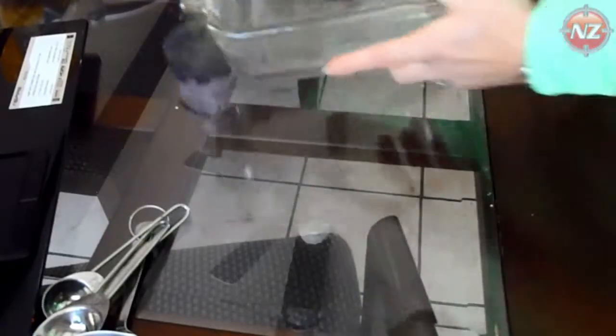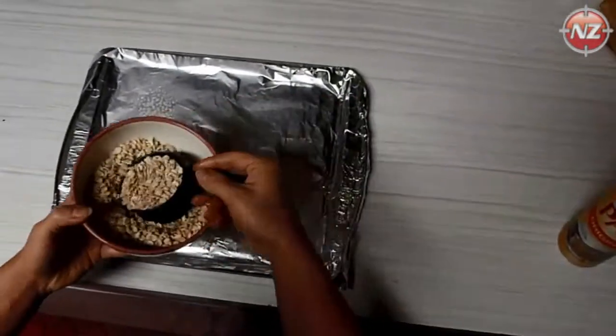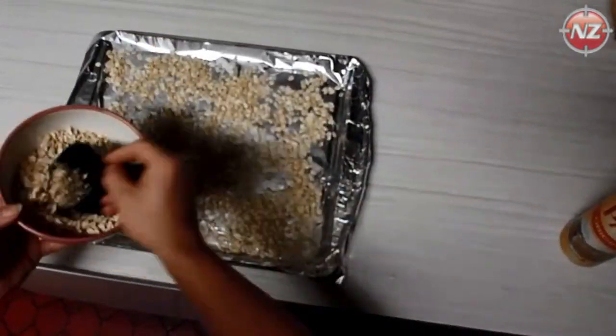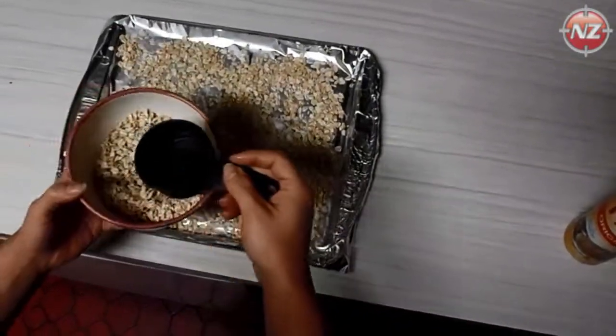Thoroughly coat the pan with melted coconut oil — make sure you get all the sides. Next, I will brown a little oatmeal. This isn't necessary, but it adds a little crunch. Layer one layer of oatmeal over tin foil in the pan. It takes no longer than 5 to 10 minutes.